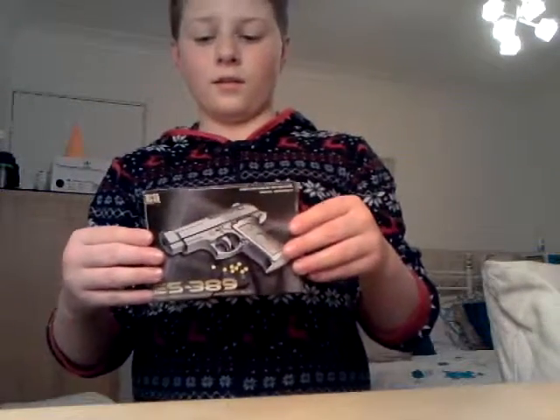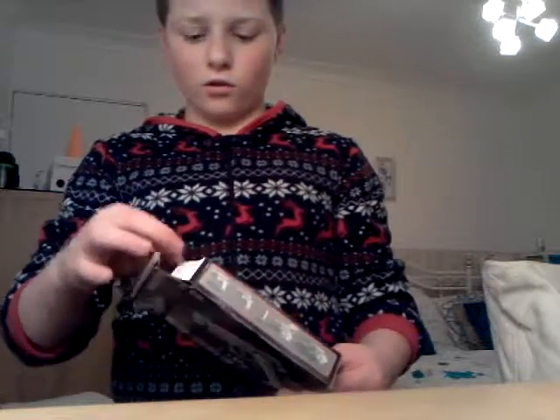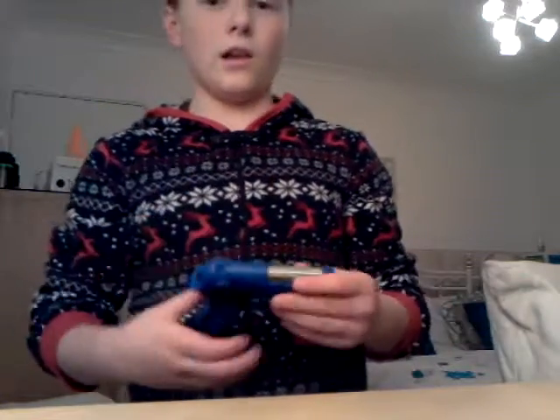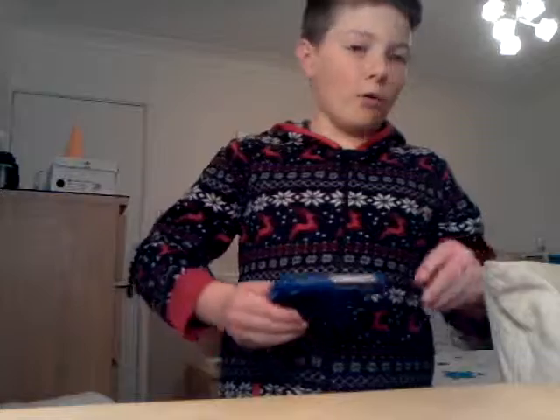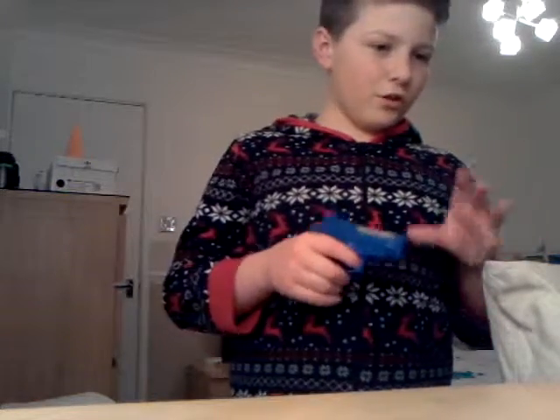I would buy this. Once you open it, I'm a bit sad about the packaging because it just comes with this and a little bag of just a couple of BBs — not a lot. I'd like if it came in maybe a little phone packaging, just in the box. I like the packaging though, it's very good.